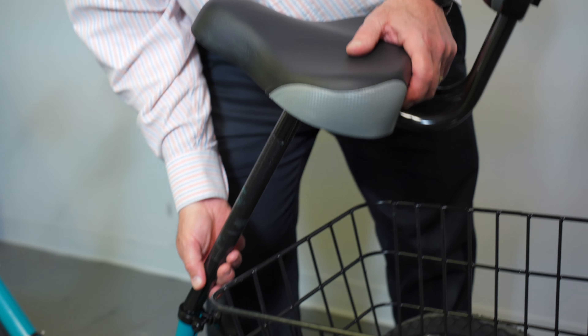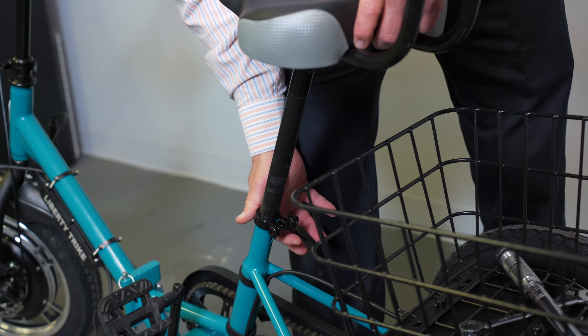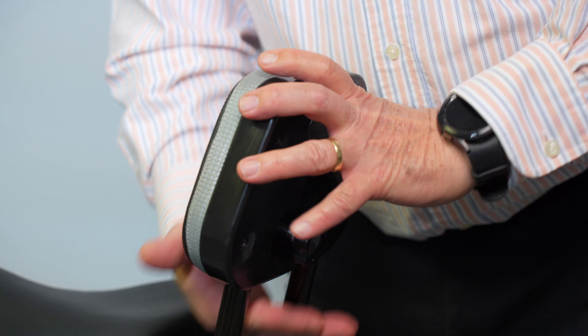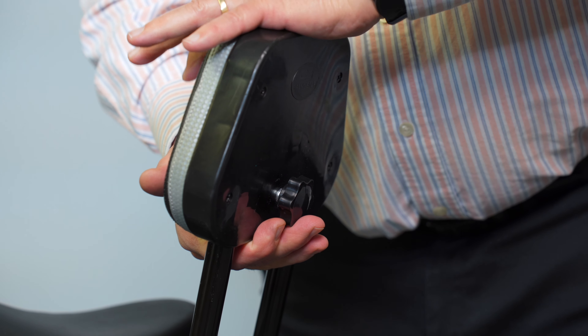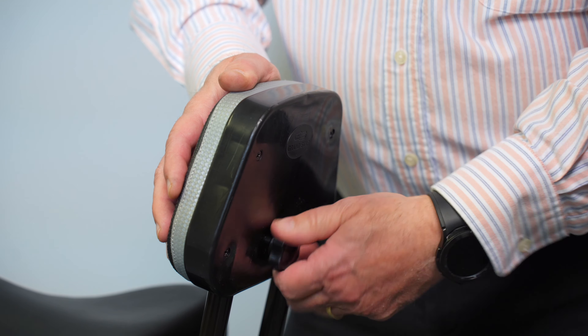Every Liberty Trike seat has a minimum insertion point — the height can be adjusted all the way to right there. The seat back is also adjustable: you undo it here and you can adjust it up or down. It's a little stiff, so just make sure you tighten it back up when you get it to the height you want.